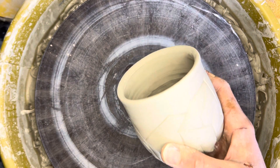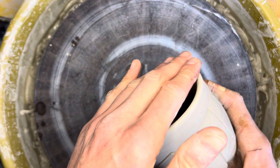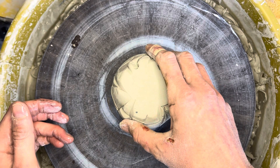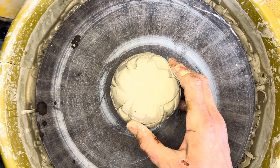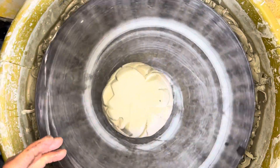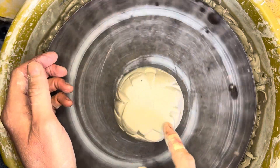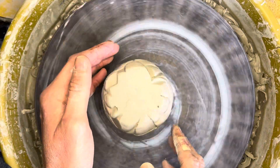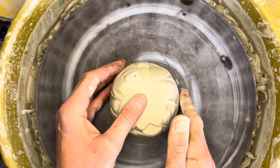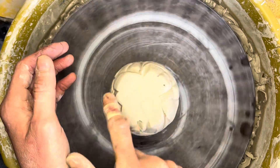The first thing you want to do if you're going to tap center is dip your hand in water — just get your fingertips wet — and gently add a little moisture to the rim of your cup. Then try to center it as close as you can, get your wheel going, not super fast, just enough to tap it. As you can see it's kind of off-center, so I'm just going to gently tap it into place, with my left hand bracing the other side.